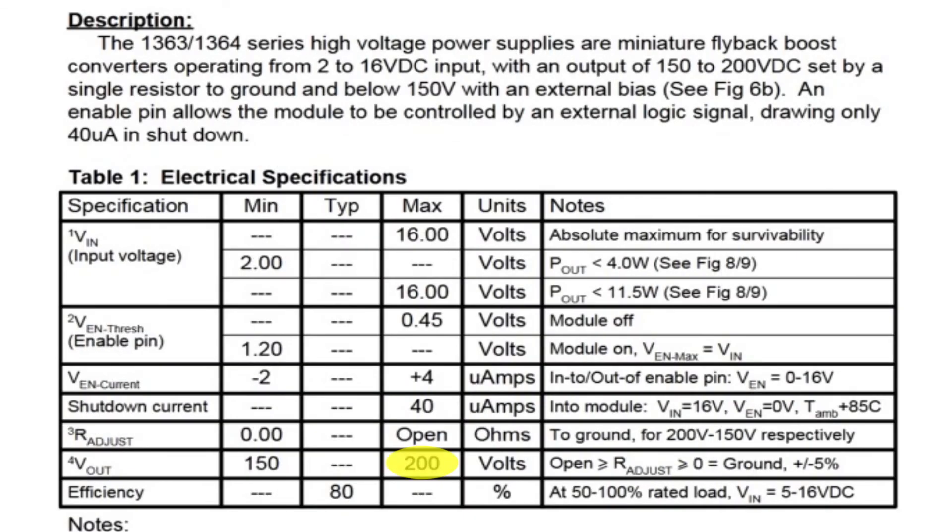It can produce 200 volts, which is enough to drive the plates of a lot of different vacuum tubes. It can operate on a wide input voltage range from 2 volts to 16 volts DC.